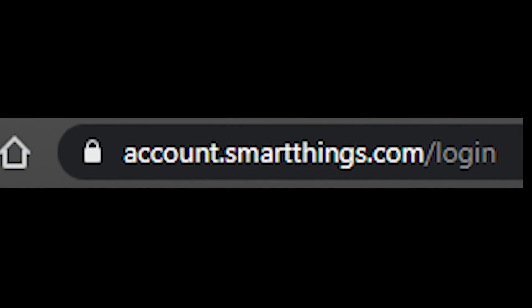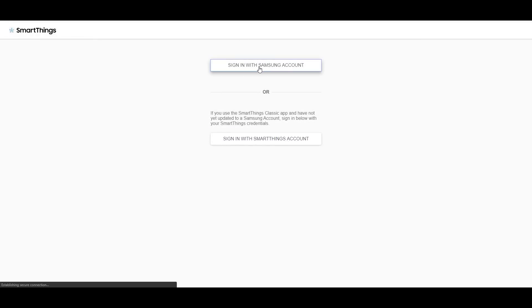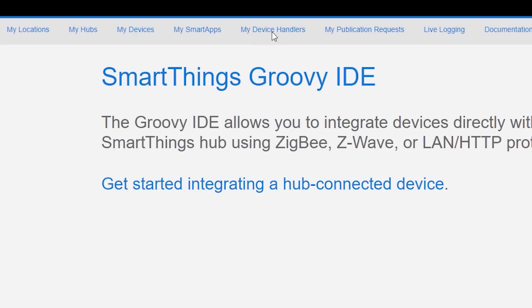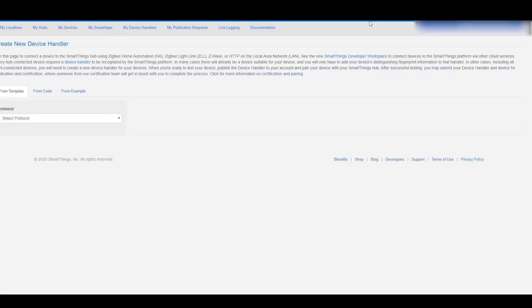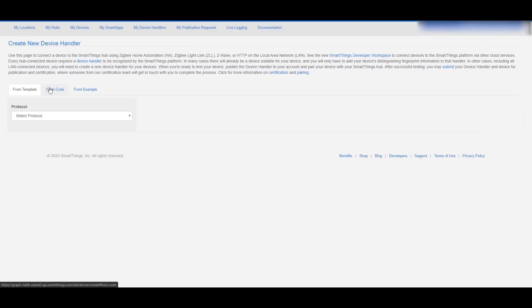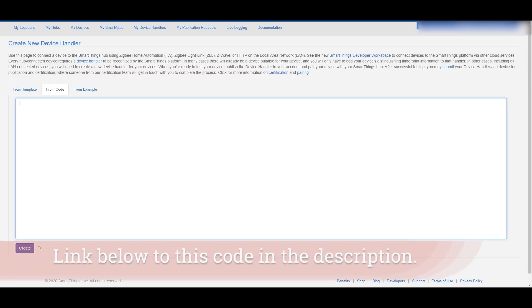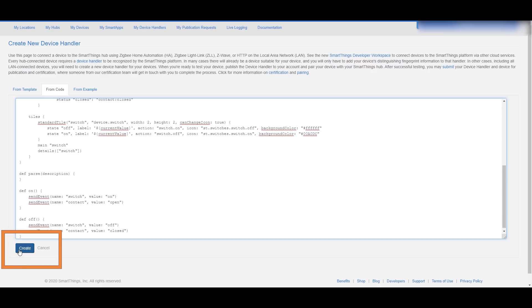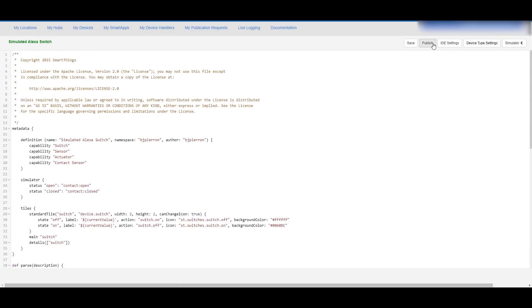Kicking off the demo, we're starting at account.smartthings.com where you'll log in with your Samsung or SmartThings account. We're going to the My Device Handlers section — you've probably never been here — and we'll create a new device handler, not from a template but from the code. That's what the link in the description directs you to: copy and paste the code fully into that box, then hit Create. You can see we have a Simulated Amazon Voice Assistant Switch.